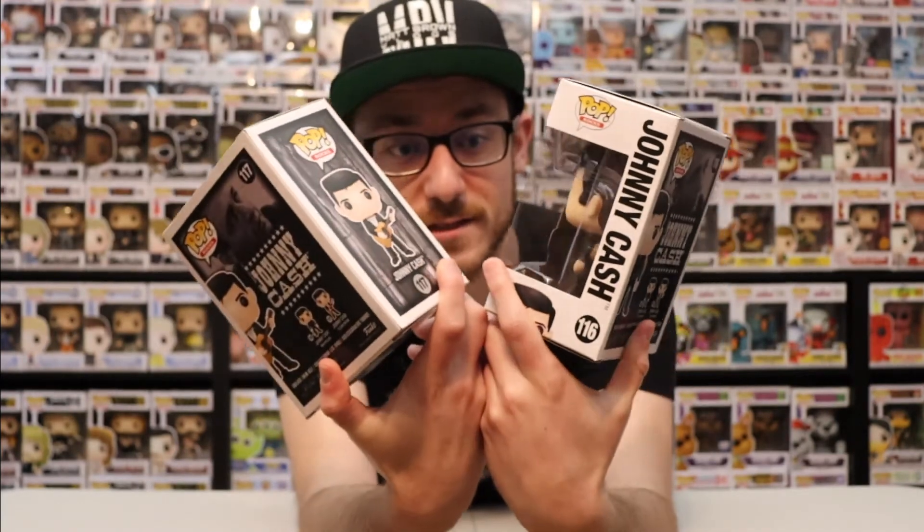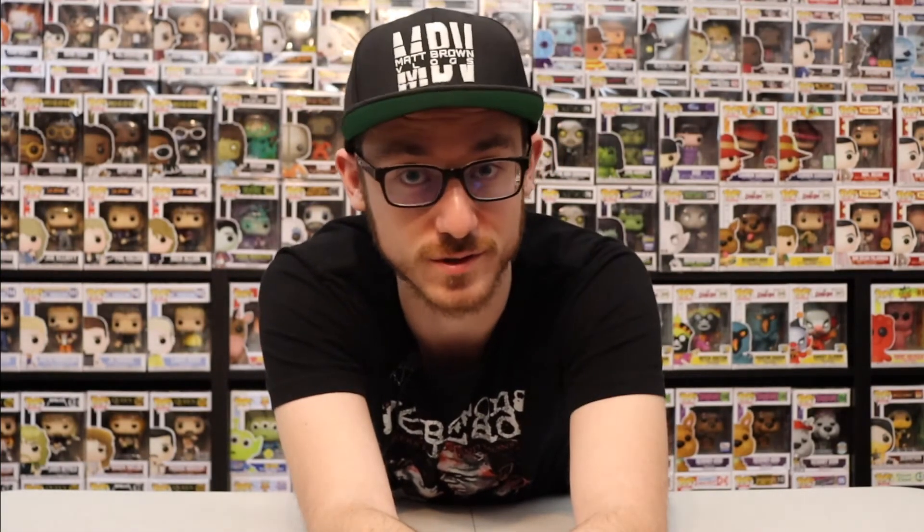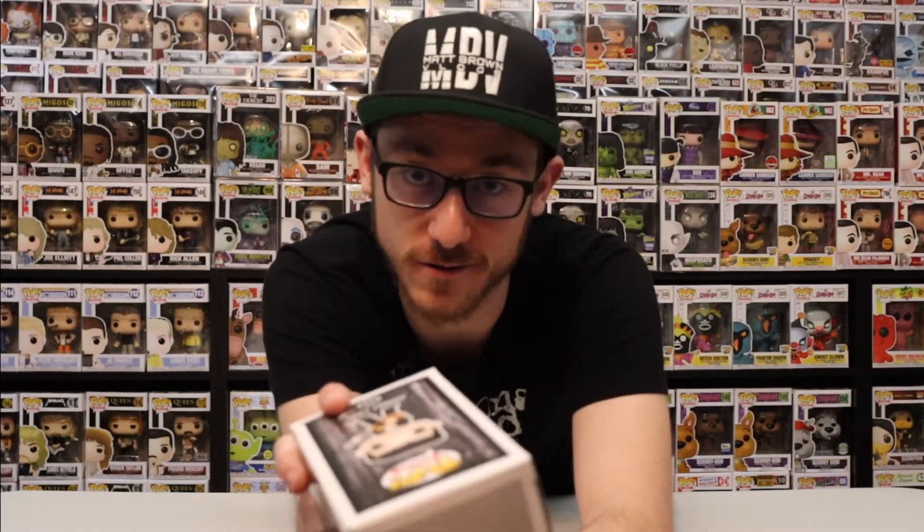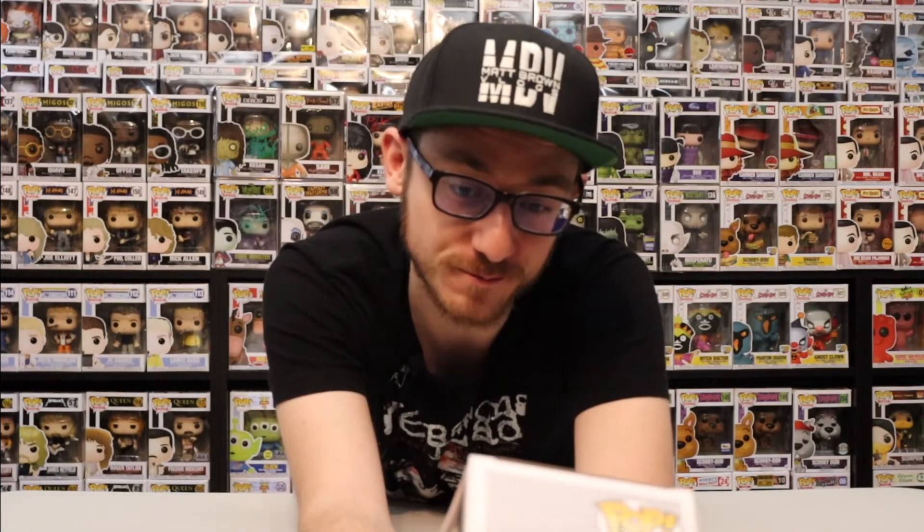It kind of reminds me of the Elvis design to them. They really need to remake an Elvis — they're going for so much money, the Elvis Pops. My gosh, I don't have those. If you have one, good for you. But keep them. The designs on the boxes are unique and the figures themselves are unique. I really like them. If I can get my hands on one, I will. I guess for now, this is going to be the closest I can get to them.